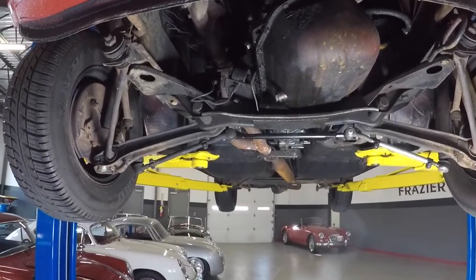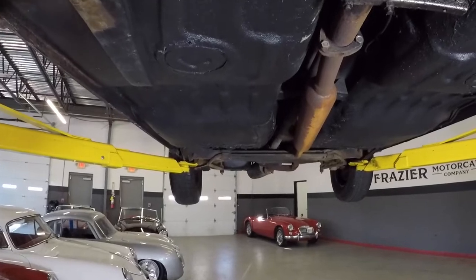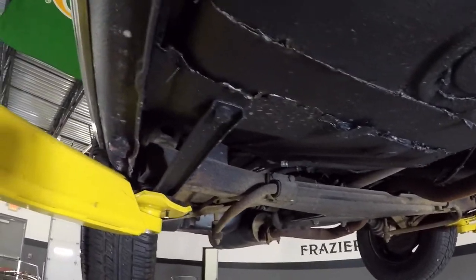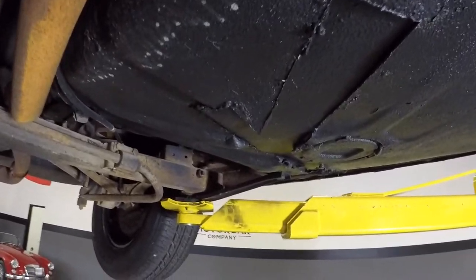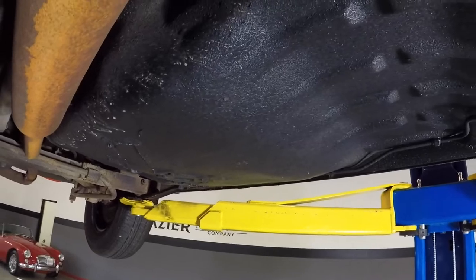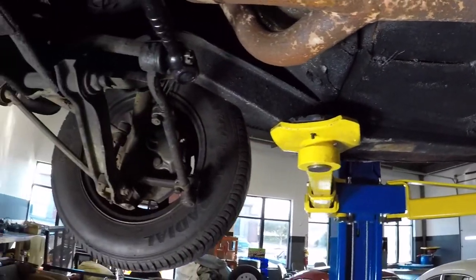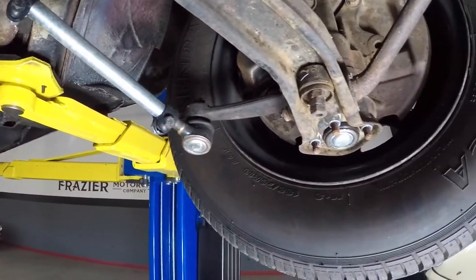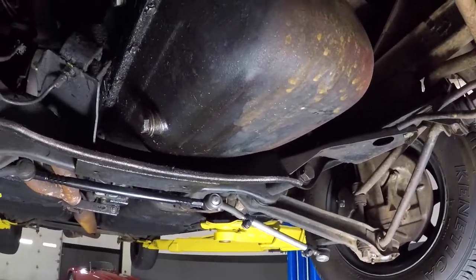Here we are under the BMW 2002. I'd like to say this was a completely rust-free car, but it wasn't. It's got some patches on the floor — nicely done rust repair patches. The pans are good, all the front suspension components are new, tie rod ends are new. This is a southern car so it's not too rusty, and the normal rust areas like the shock towers are solid.